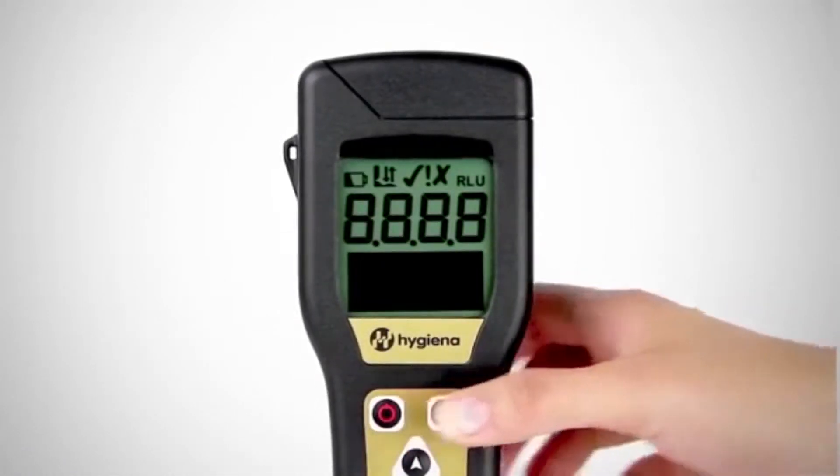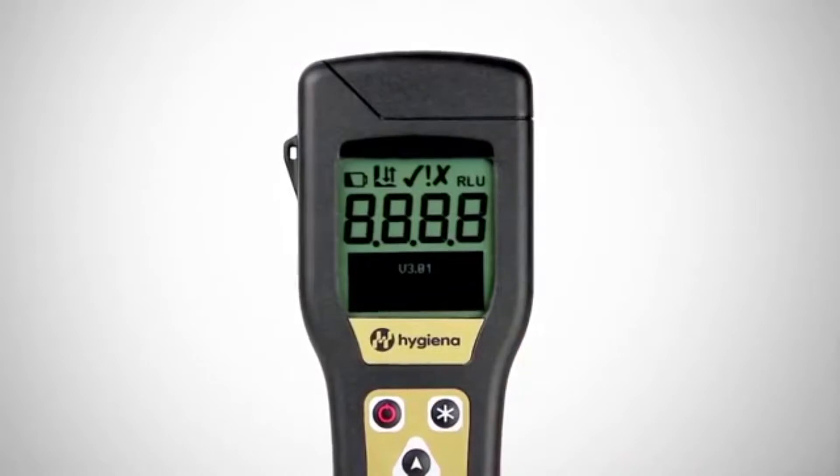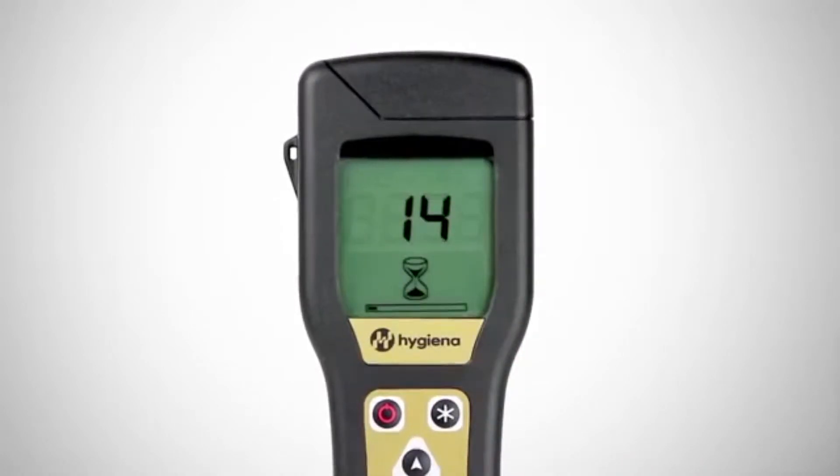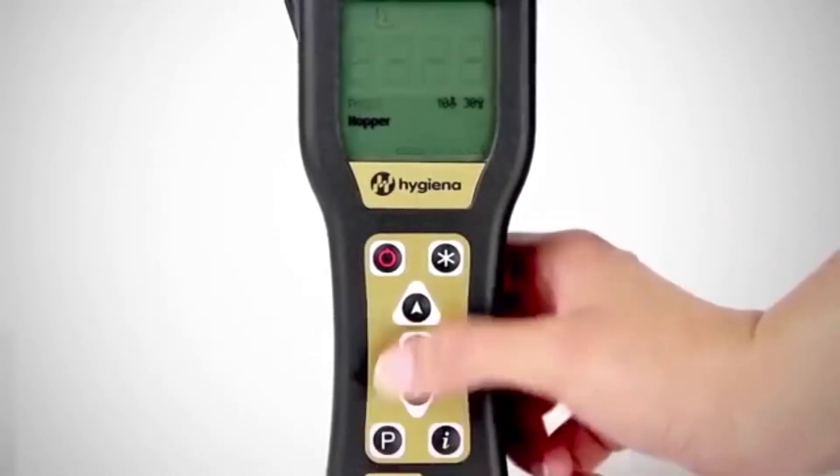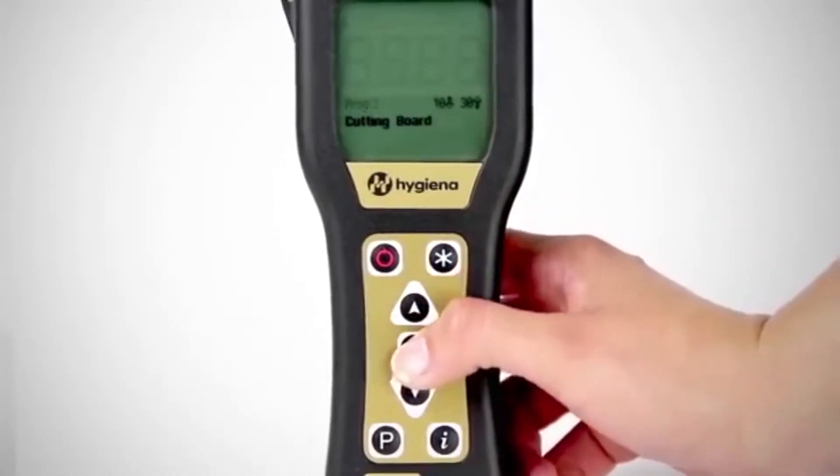Now let's see how it works. Turn on the luminometer before you begin testing to allow time for the system's calibration self-check to run. If you've already programmed test locations into your luminometer with SureTrend software, select a location to be tested.